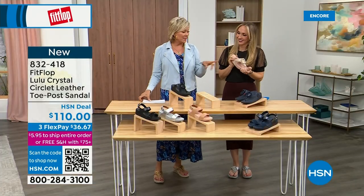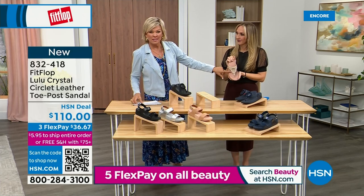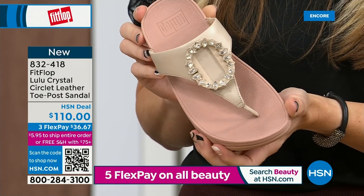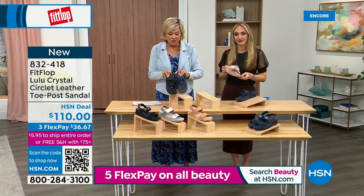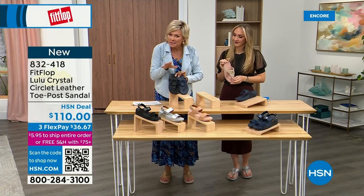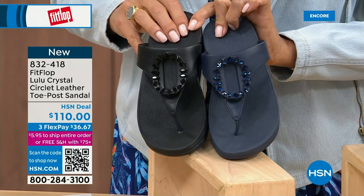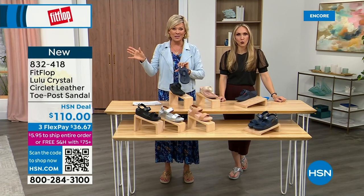Tonight we have a lot of new styles. If you want that rosy beige, there's about 130 available. We do have five through 11 — remember, bump down half a size if you go between. I want to put the Navy and the black side by side to show you the difference in the stones. This is all a leather upper — the black has more opaque, not see-through stones versus the Navy. It's 832-418, on three flex or four flex, and this will qualify you for free shipping for the rest of the day.